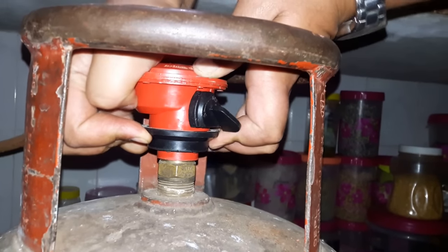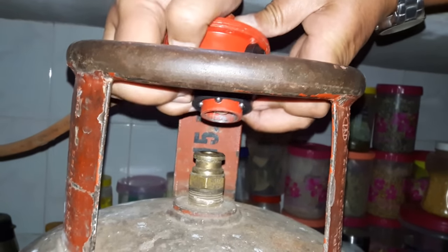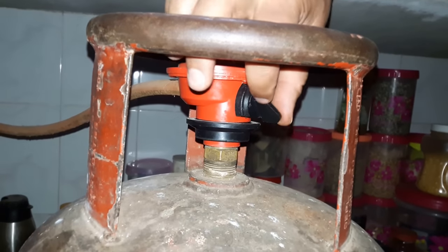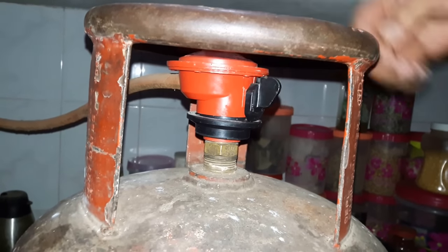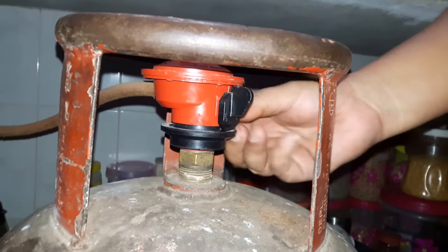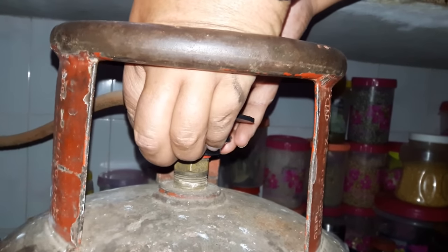Just move it up a little bit so it is now out of the cylinder. Pull off this locker, then push inside, and then release the lock. When you want to take the gas regulator out of the cylinder, you have to always lock the gas first — then only you can pull off this locker. It is specially made that way.